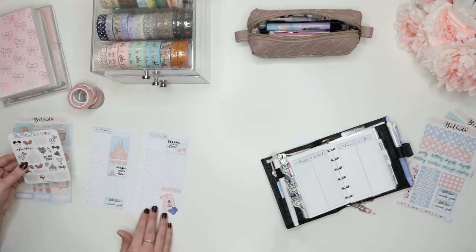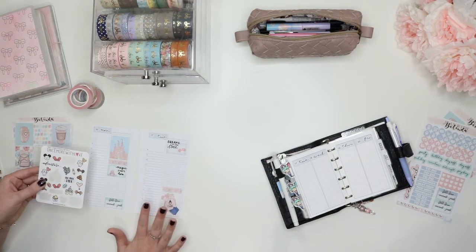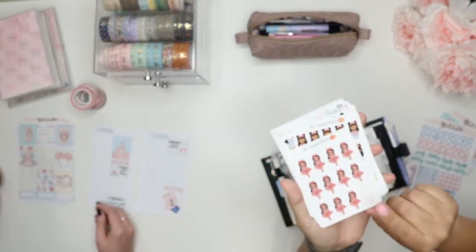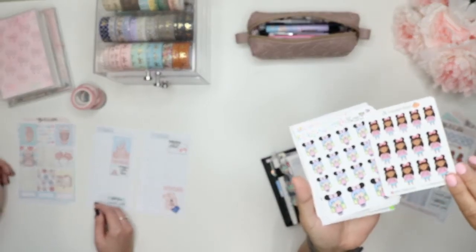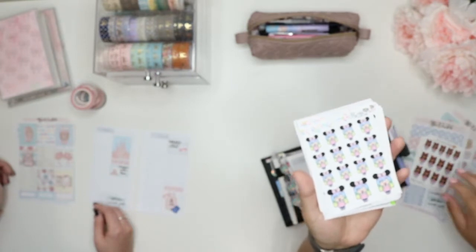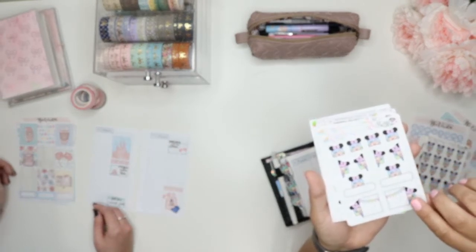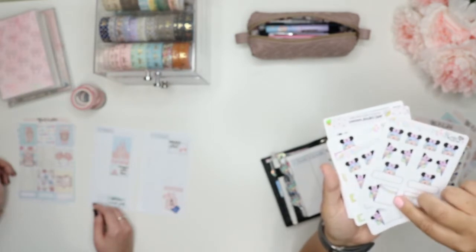And then I have these Once More With Love stickers that I'm going to use to decorate the day. I think I have those too. And then I do also have some — for the days that we're at Universal Studios, even though I'm using the Disney kit, I do have a lot of Harry Potter accents that I'm going to be adding in too. I have a lot of Disney stickers. You were prepping all year for these Disney spreads.